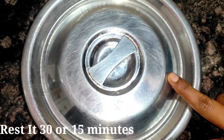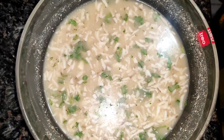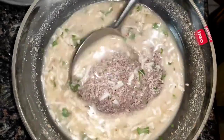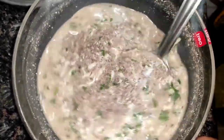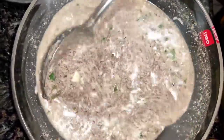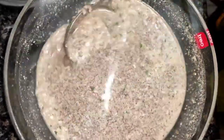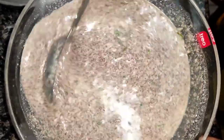Mix it for about 30 minutes, or 15 minutes. We adjust the water as well — mix with 10 minutes and rest for 15 minutes. The dough will absorb the water. At this time, we will add a little bit of water and prepare the batter.